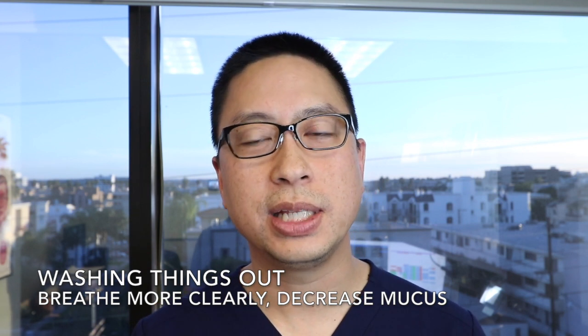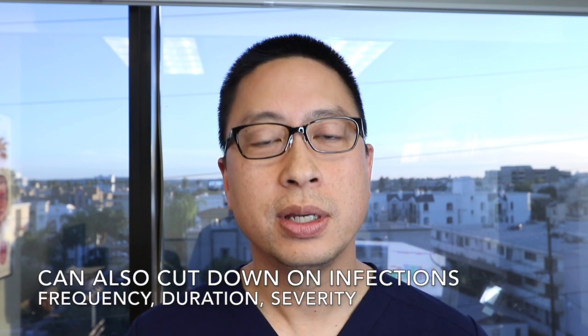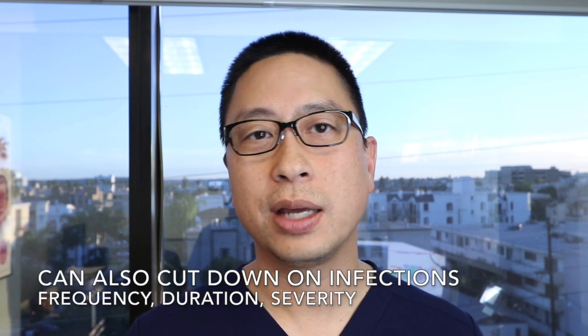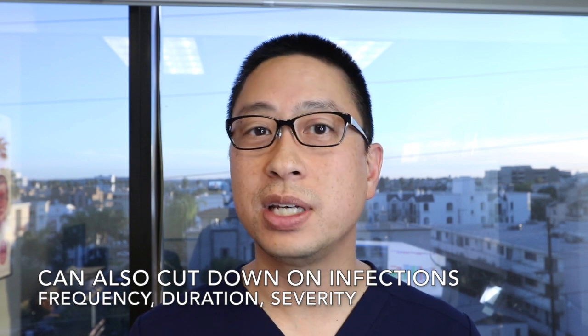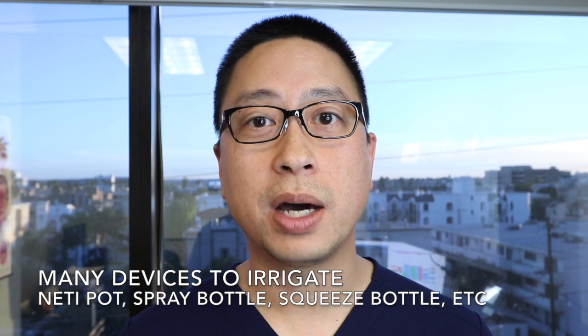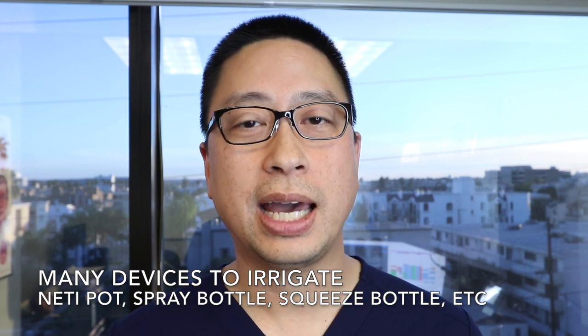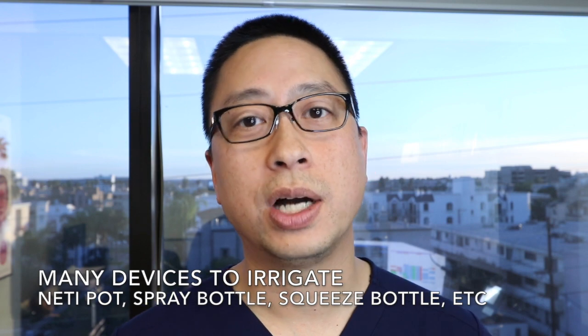Washing it out sometimes helps really calm everything down, keep the breathing a lot more clear, and may even help cut down on head colds and infections — how often you get them and how long they last. There are many devices including neti pots, irrigation bottles, and little pumps, but the device matters a lot less than actually just getting the fluid through and washing things out.